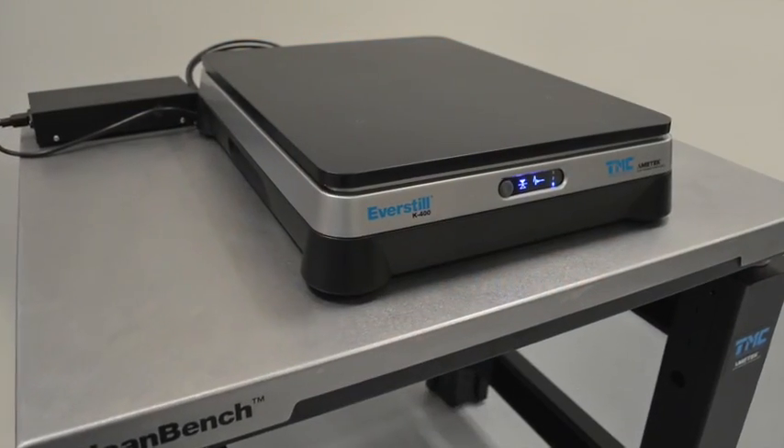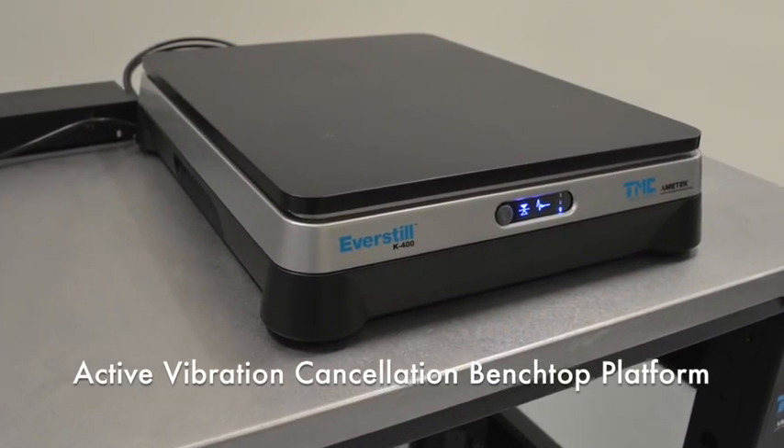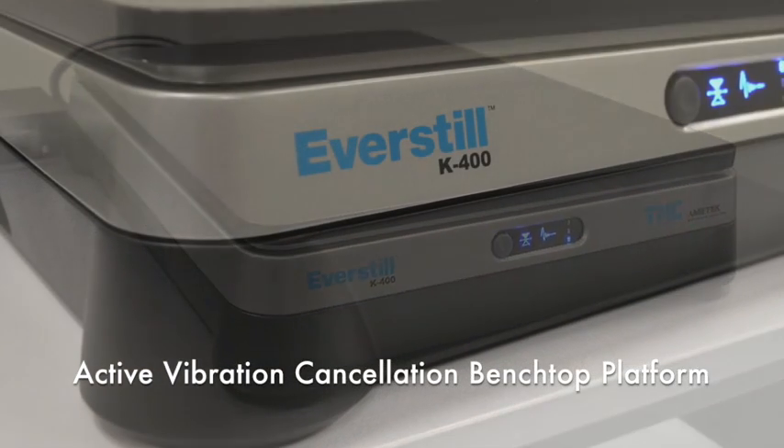Everstill is a new technology developed by TMC — the next generation in active inertial vibration cancellation.